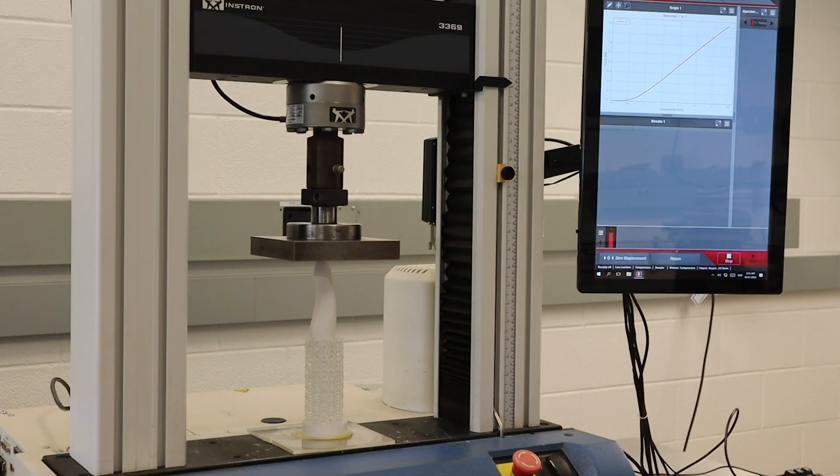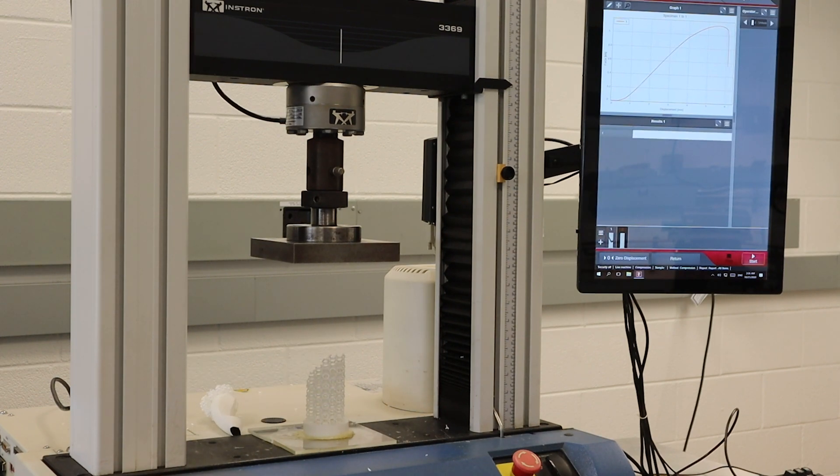Out of curiosity, I wanted to use UBC's hydraulic press to check the maximum weight of the 3D printed prosthetic. Here's a time lapse of Jaehyun Ann's prosthetic prototype. Interesting how the prosthetic fractured at a 45-degree angle.